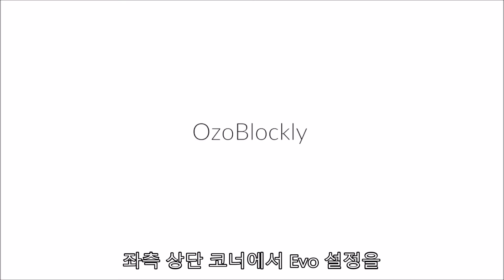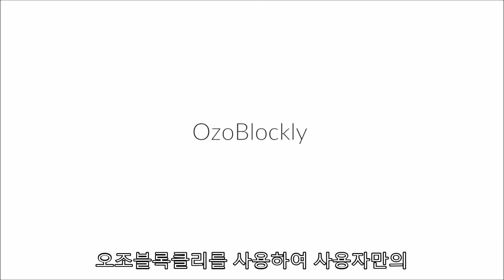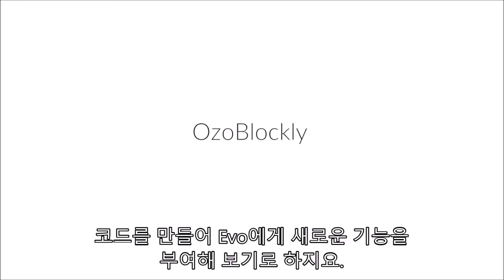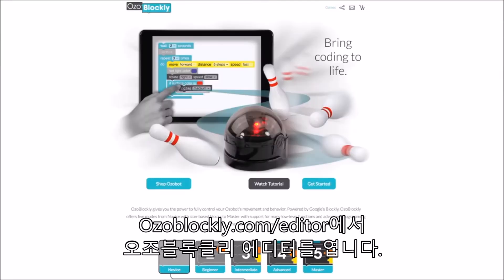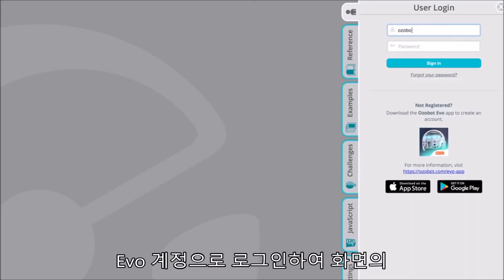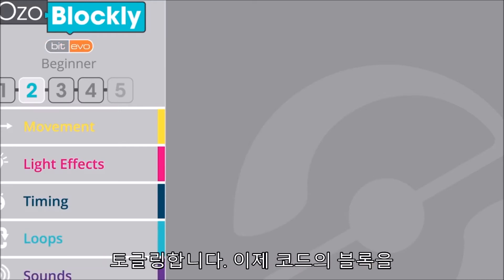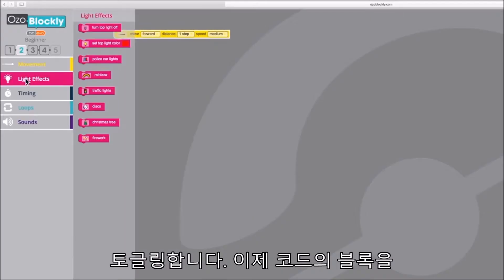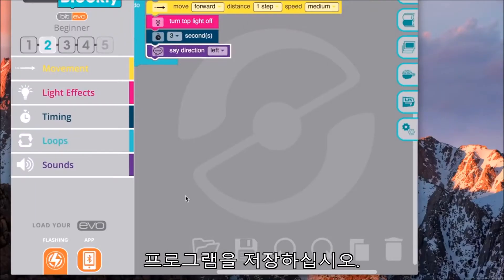Ozo Blockly is a block-based programming language you can use too. Here's how to create your own code and teach Evo new tricks with Ozo Blockly. Open the Ozo Blockly editor at ozoblockly.com/editor. Sign in with your Evo account and toggle to the Evo setting in the upper left corner of the screen. Now drag and drop blocks of code to program Evo. When you're done, remember to save your program.